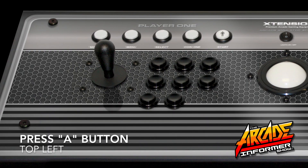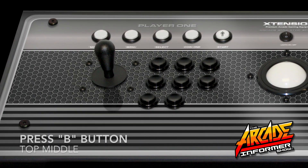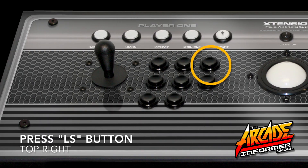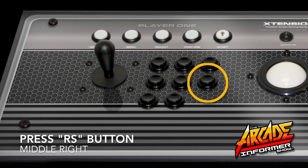Identify the ACTION A button by pressing A. Now identify the ACTION B button by pressing B. And now the ACTION X button by pressing X. Then the ACTION Y button by pressing Y. Now the LS button or left shoulder by pressing the button shown. Lastly, the RS button or right shoulder.